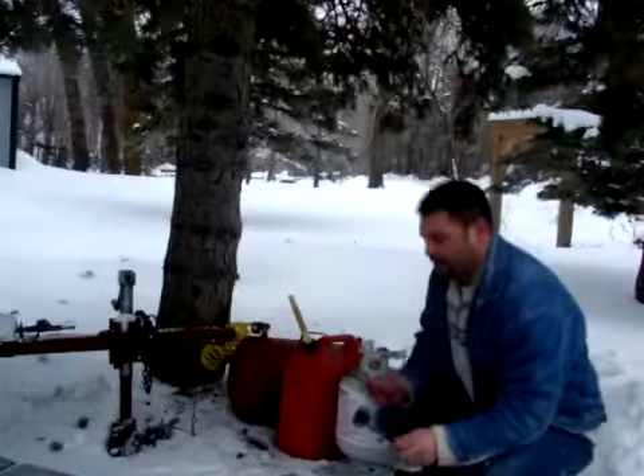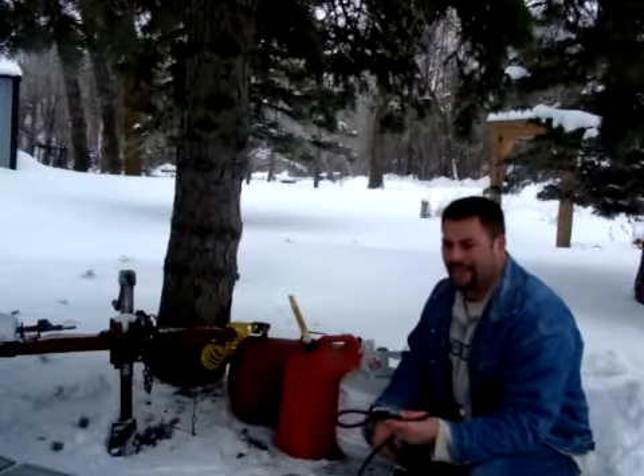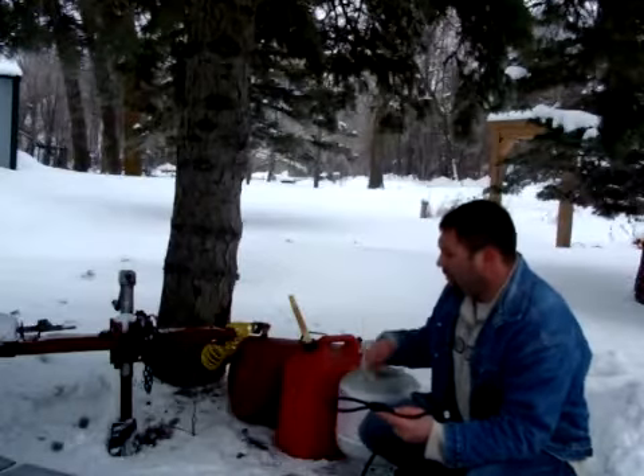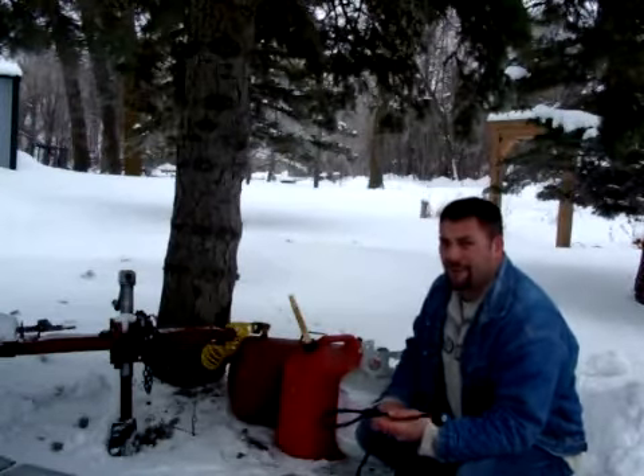Now here's another nice little function of the trailer secure. For those of us who enjoy outdoor activities like camping, four-wheeling, ATVing, those types of things — you can use your trailer secure to lock up all of your items that might otherwise grow legs and walk away.